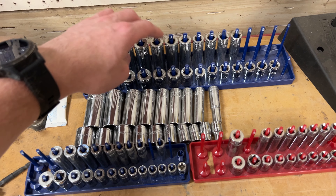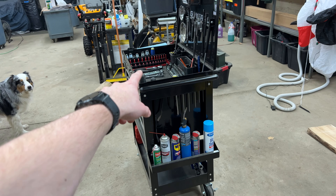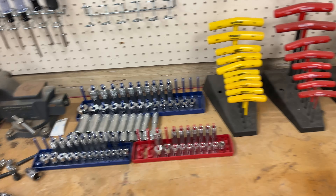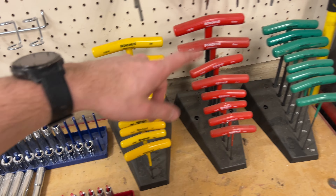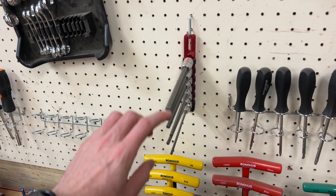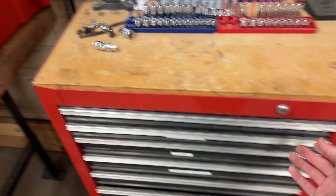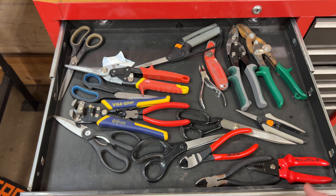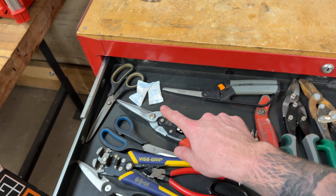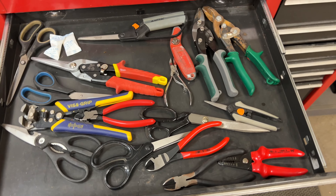We'll go quick through this. When I first got started my dad bought me one of those big 500-piece sets from Harbor Freight and these are the sockets that were in it — quarter-inch sockets with Harbor Freight tray organizers. I do have the Bondus T-handle set in SAE, metric, and Torx — all the different Allen keys and Torx bits, plus more extensions.